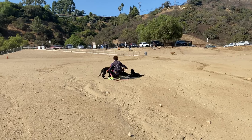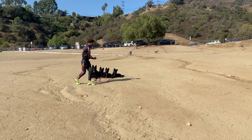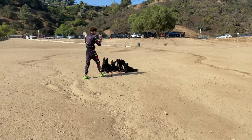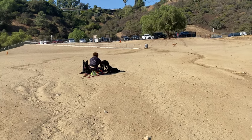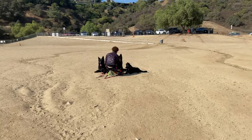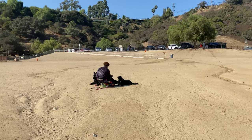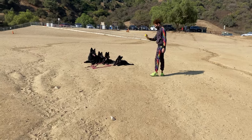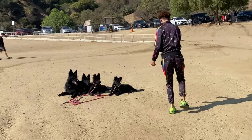As soon as the puppies understood what I wanted — stay down with me running around — I added a new distraction: the ball. Bianca, the youngest, is the most ball-driven. This is the very first time I interrupted her from chasing the ball to teach her to stay. You'll see how quickly she picked up what I wanted. Every new distraction from this point on gets easier and easier.